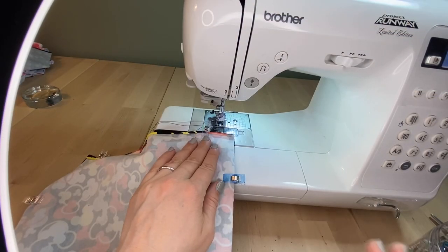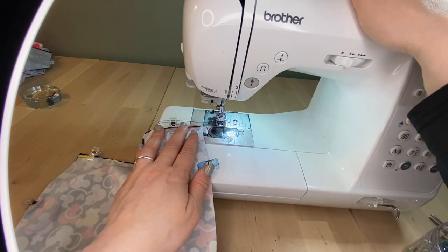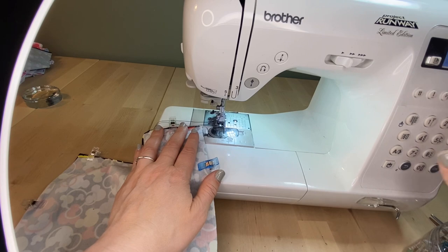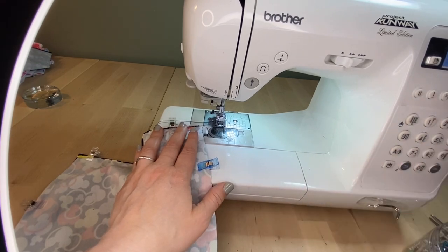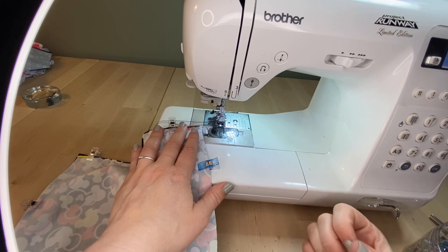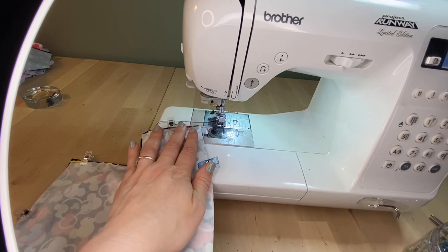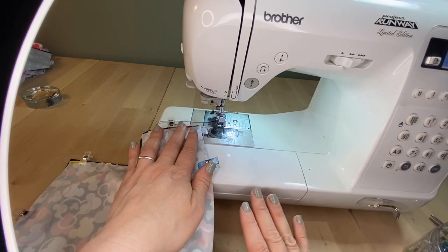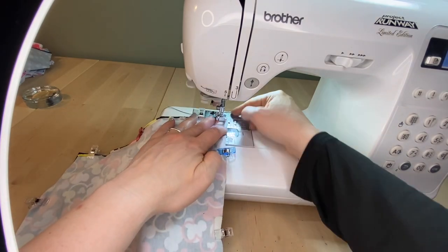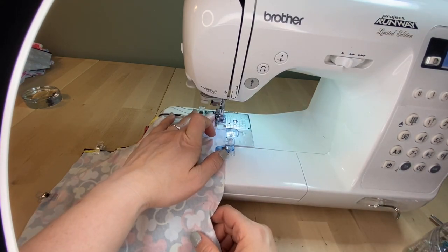Back and ready to start sewing. My black thread is in the bottom, black elastic thread loaded on top. My machine is set to the stretch zigzag — the lightning bolt stitch. For this project I chose a stitch length of 4.0 and a stitch width of 2.5, but play with scraps of the fabric you're using so you know exactly how it responds. We're going for a quarter-inch seam allowance.